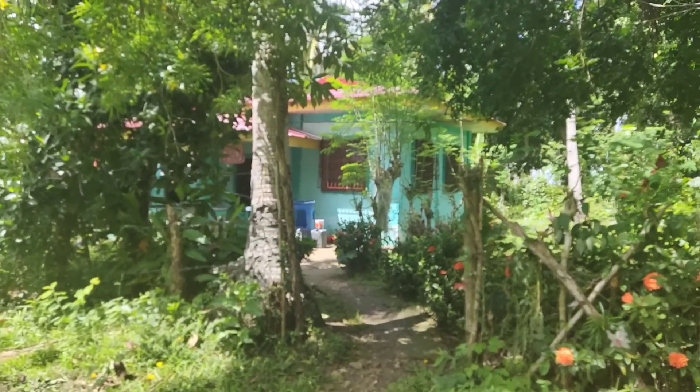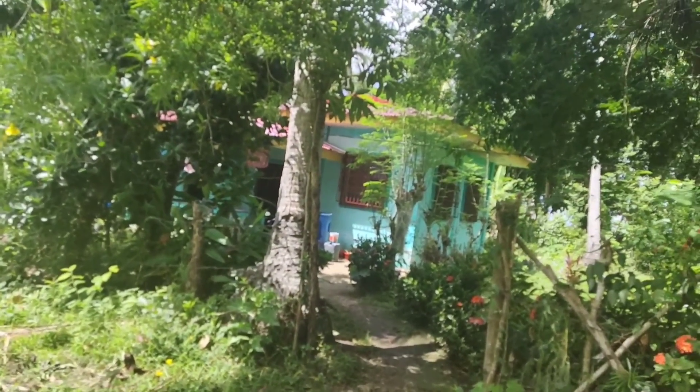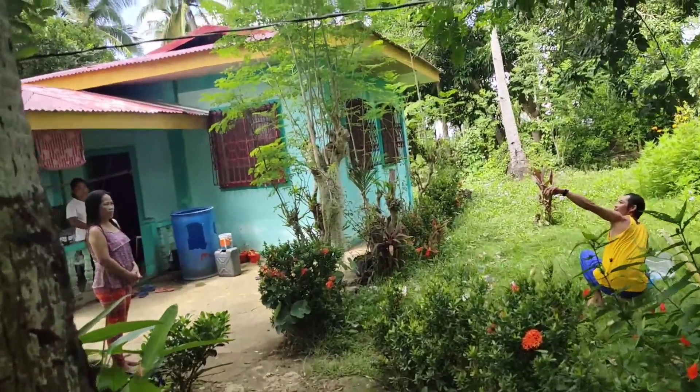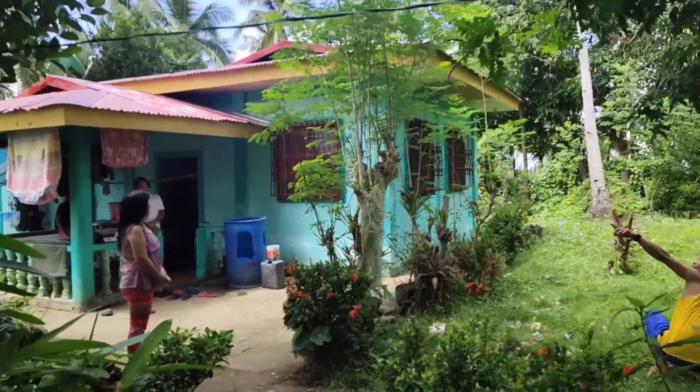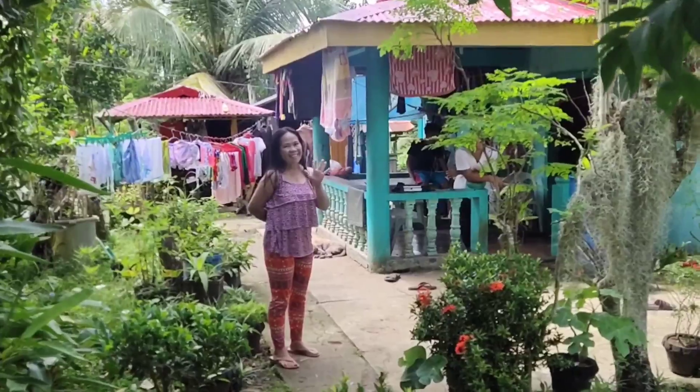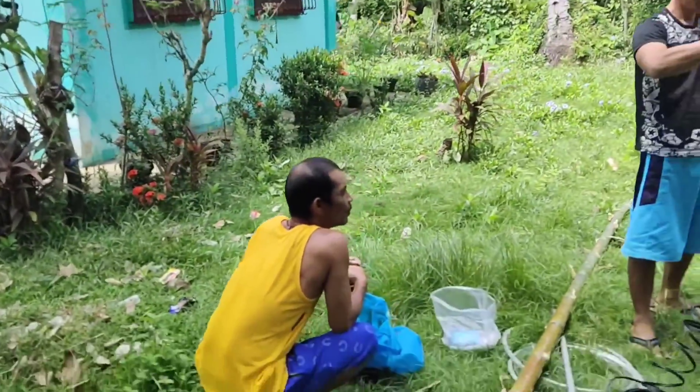Alright, nandito na tayo mga katerador ng ating installation ng modem at mimo antena. Nandito pala tayo sa bahay nila ni Mama Sing. Ito pala siya, si Mama Sing, ang ating na-installa ng B350-936.